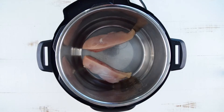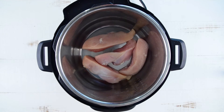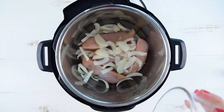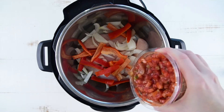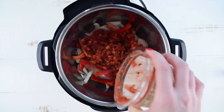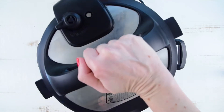Turn your Instant Pot to sauté. Cut two boneless, skinless chicken breasts in half and set inside. Add half of an onion sliced, half of a bell pepper, one jar of salsa — any style you like — a fourth of a cup of chicken broth, and one packet of taco seasoning.